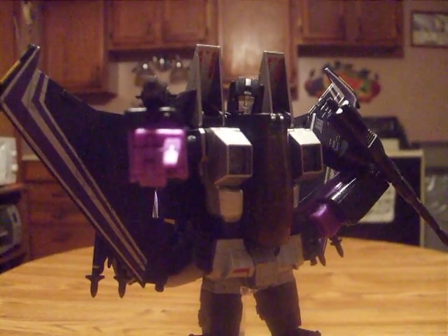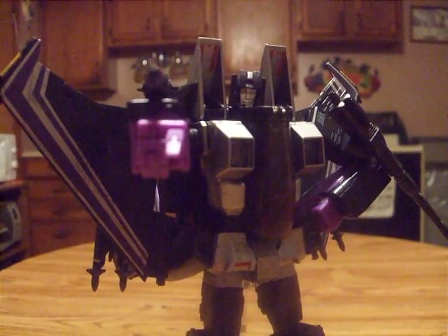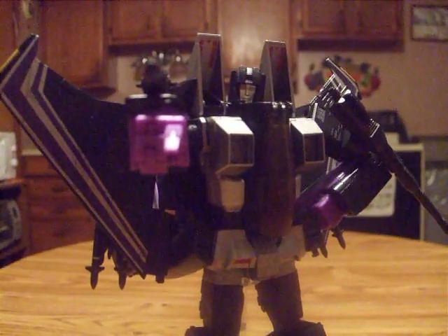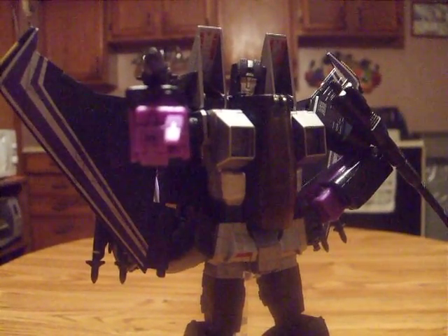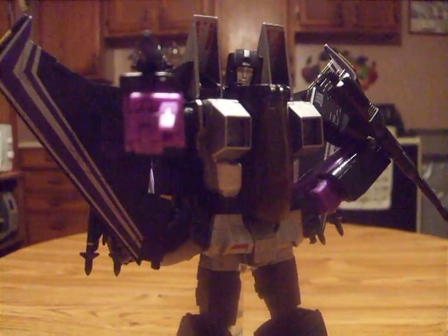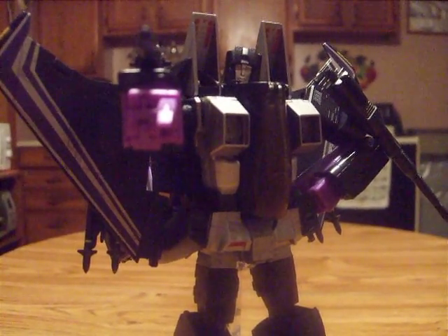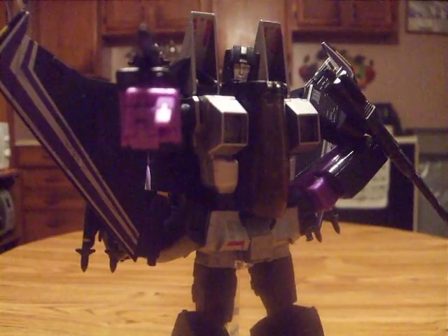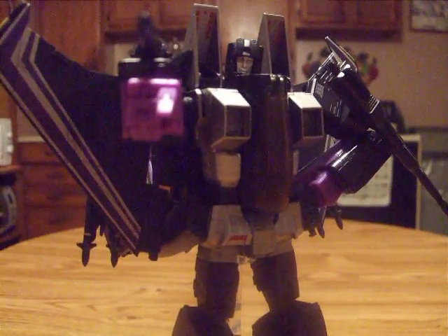Hey, this is LD, bringing you another Transformers review. This is my Masterpiece Skywarp — this is the Hasbro version. I like this one better because it has the more rich purple color and more cartoonish look. That is my favorite look of the Hasbro version, as they look more like the cartoon of yesteryear back in the 80s.